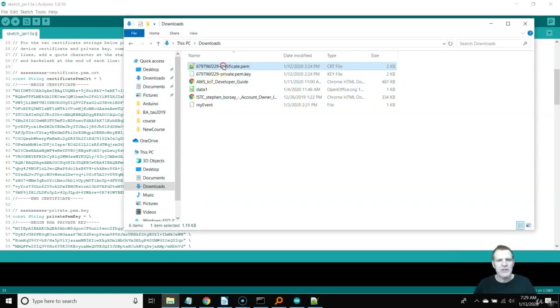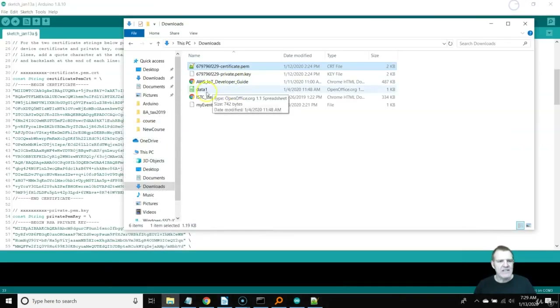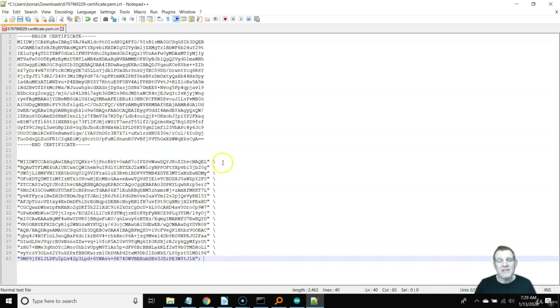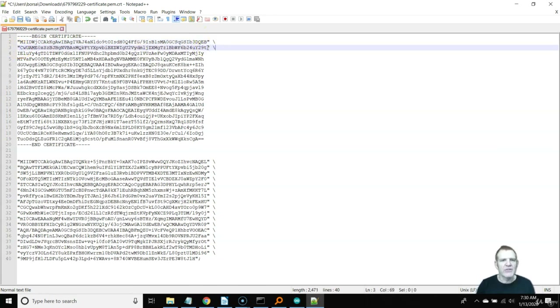Go ahead and open one of your certificates — I'm opening my regular certificate here. You have three: your certificate, your private key, and your CA X.509 root. I'm going to open this in Notepad++. Let's copy the formatting of how he's done his — if you don't have this formatted correctly it won't work. I'm going to copy this quote-and-forward-slash and go through each line, placing a quote at the start and control-V at the end. This will take about a minute per certificate — you just go through until it looks right.